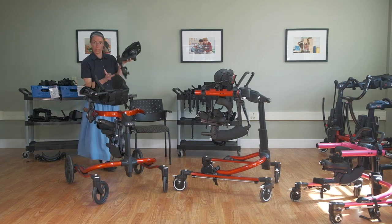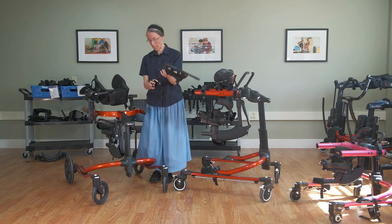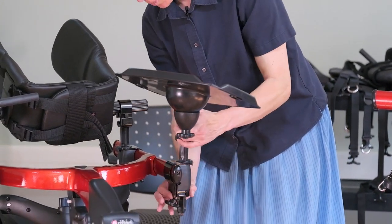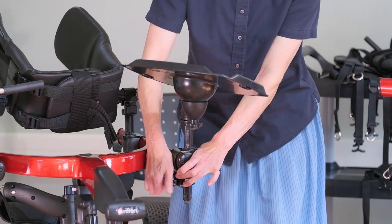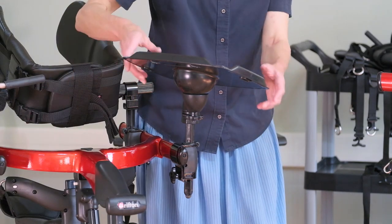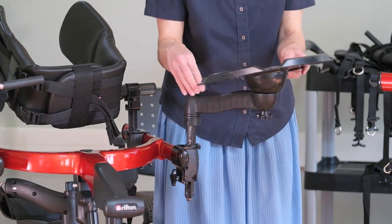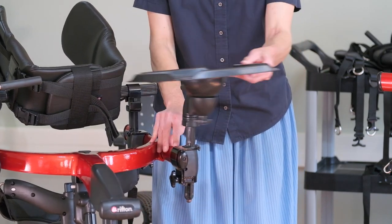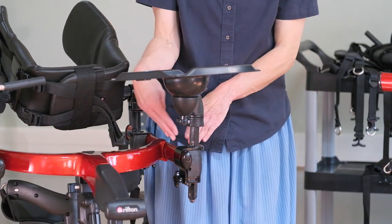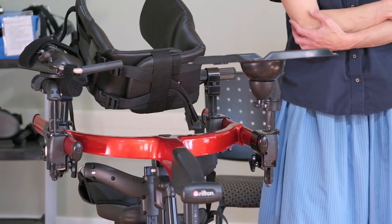One more point: we now offer a communication tray that has two knobs for position adjustment. The communication tray no longer rests on that front bar — it has to be secured at the side — which means we can use these knobs to swing it out of the way or swing it in front. You'll have to make sure it works with the position of the arm prompt if you're using arm prompts as well.